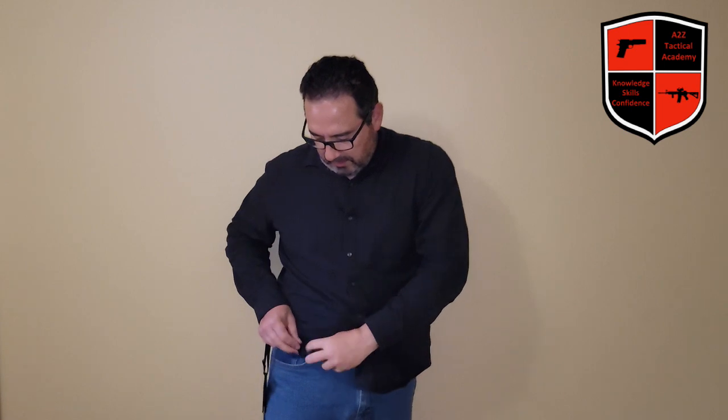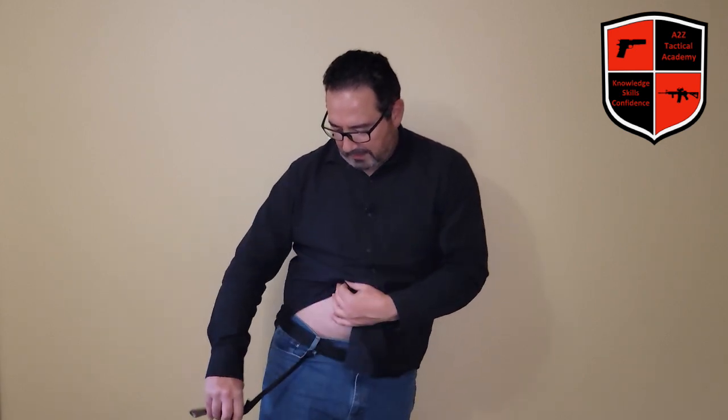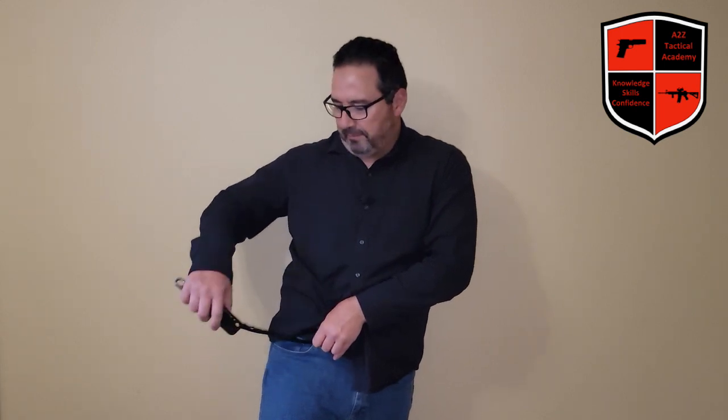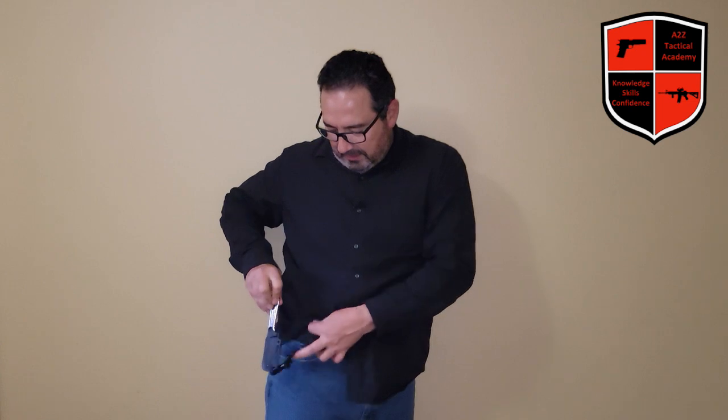To tie it to the belt loop — imagine this is my loop — I go this way, put the knife through the hole, and now it's tied. It's not a knot, so I can take it out anytime. I put this here, make the loop, put the knife through, tighten it, and now it's in the belt loop. I like the edge toward the front, and I just tuck it in there.